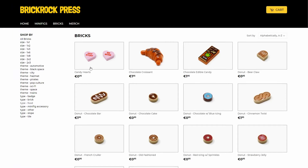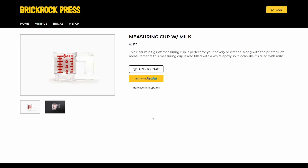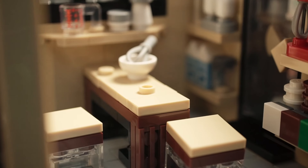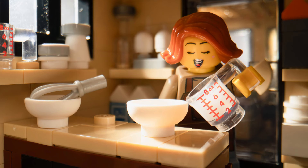A fun custom accessory in the food category is this measuring cup filled with milk. It's printed with measurements on one side and filled with a white epoxy. This is so useful for kitchen or pastry shop mocs. I have the empty version of the measuring cup too on the shelf under the window.